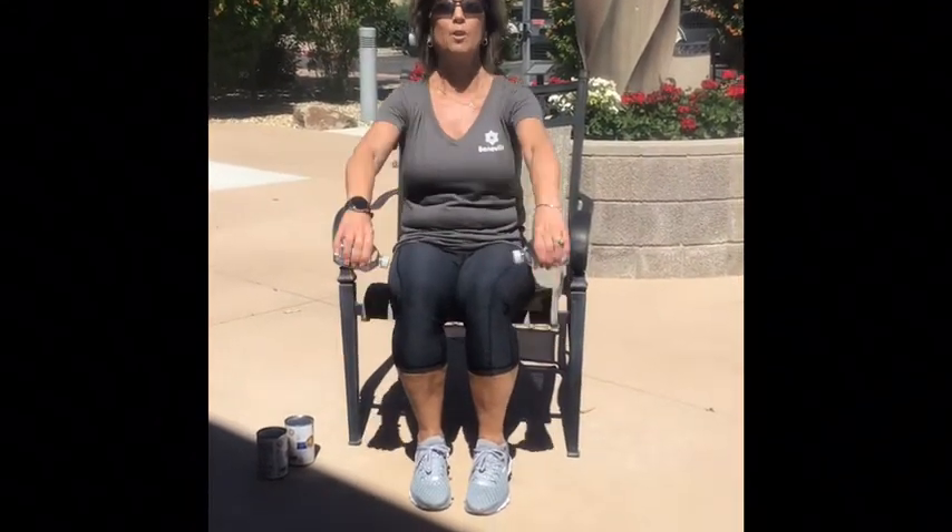We all have cupcakes! Okay, so here we go — front raise. Push down. Front and push, front and push. 8, 7, 6, 5, 4, 3, 2, 1.